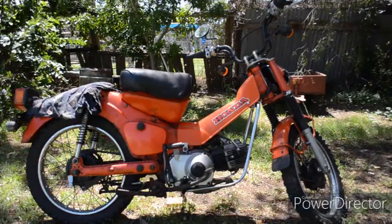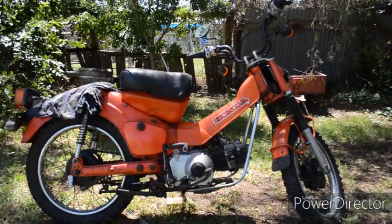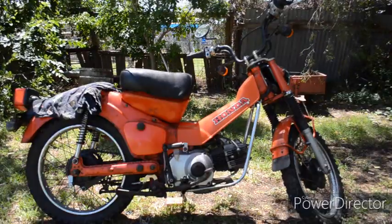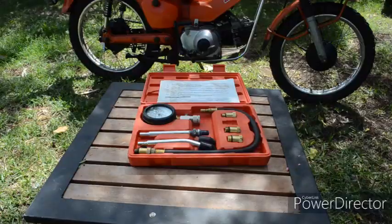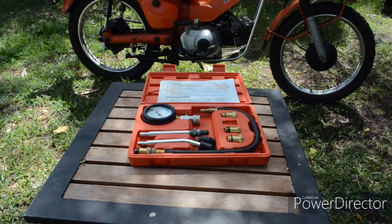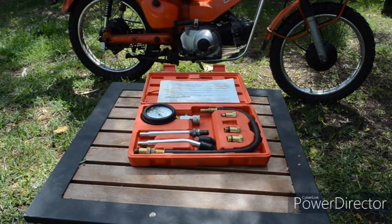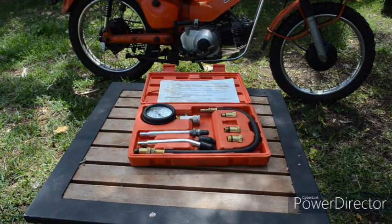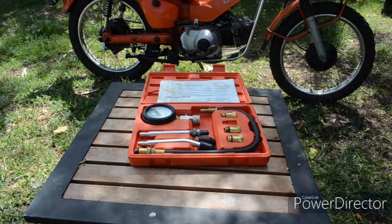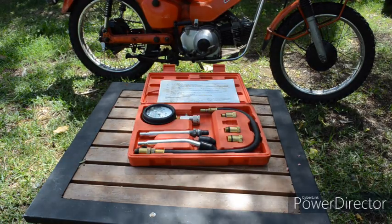Hello and welcome to the channel. In this video I'll be doing a compression test on Barney, my 1981 Honda CT110 Trail. And if you're using a cheap compression tester, much like this one I've got here, I'll be showing you why it can give you a false reading — it'll read too low — and what I've done to make the gauge read more accurately. Now let's get straight into it.